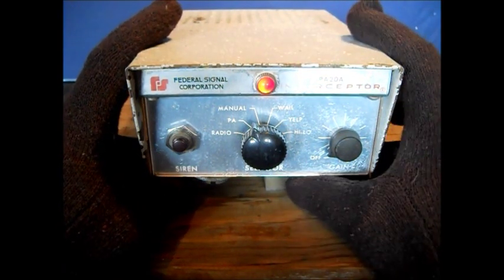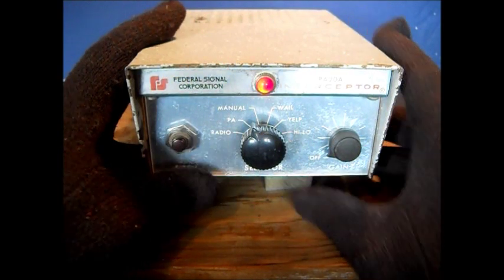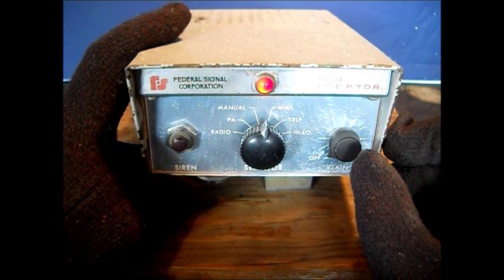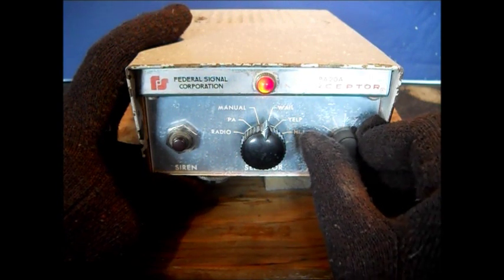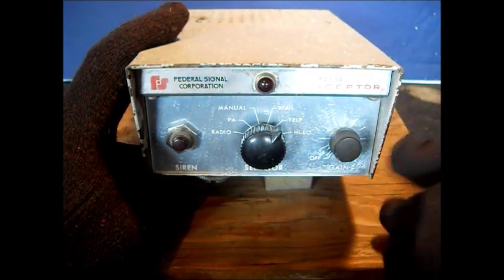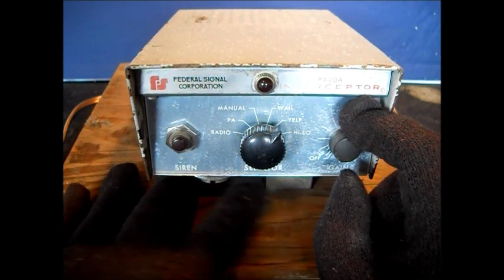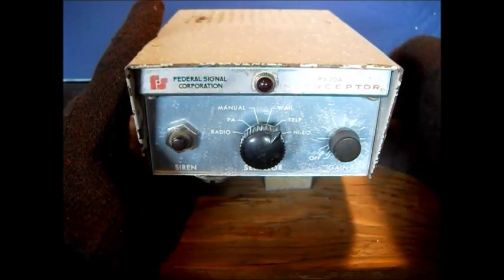We're going to play with this thing. We're going to go to the whale. We'll put it on yelp. This control must just be for your mic because you can plug your Motorola mic down in here. Put a little piece of foam block down here because the way it just sets, it won't set flat. There's a bracket in the back.